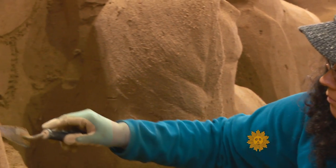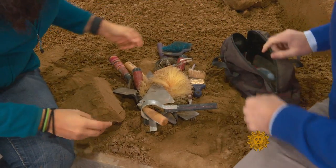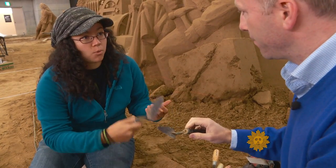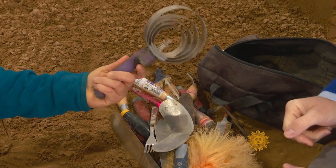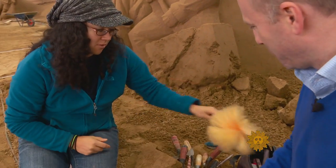McGrew has no formal training and even improvises with her implements. These are my tools — this is actually a horse brush. A fork creates texture; a feather duster smooths it all out.